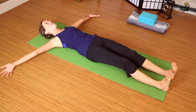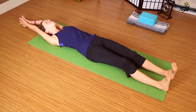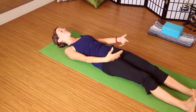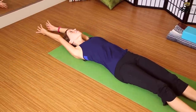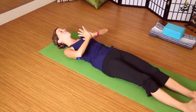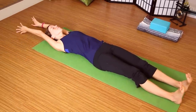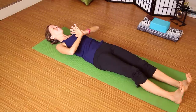Inhale, lift the arms overhead — maybe the gaze lifts, palms connect — and exhale, hands to heart center. Again, engaging actively in the feet. Let's find that breath three more times: inhale up, fingertips dragging along the ground, exhale to heart center. Notice if your toes are starting to feel a little active.